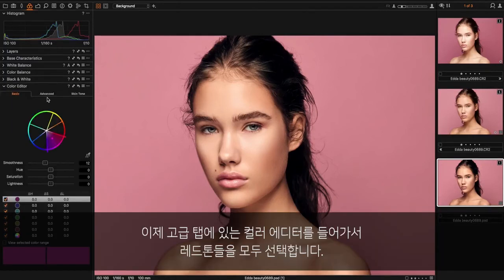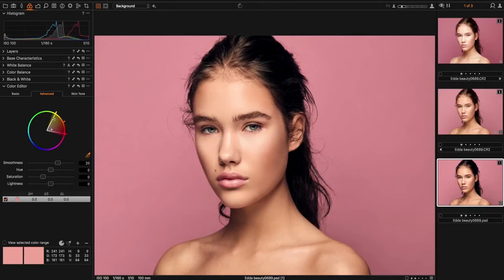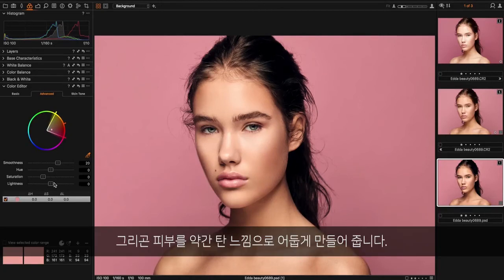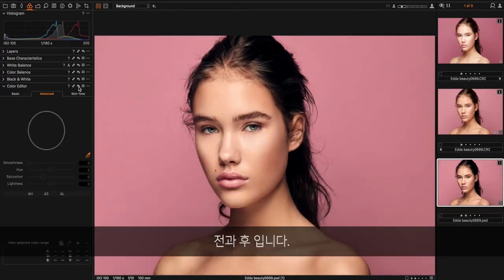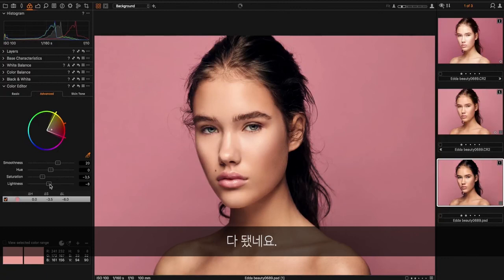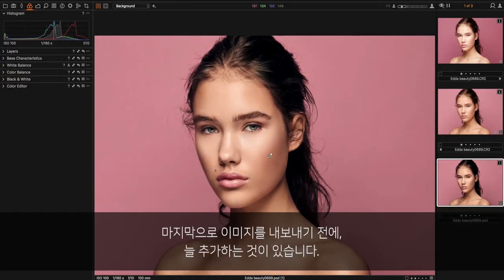Then I go into the color editor. In the advanced tab I will select all the red tones and make them a bit darker to get a more tan look on the skin. Maybe it's too saturated so I'll bring that down as well. So before, after — maybe a bit more. There we go.